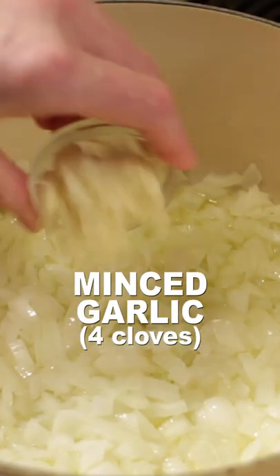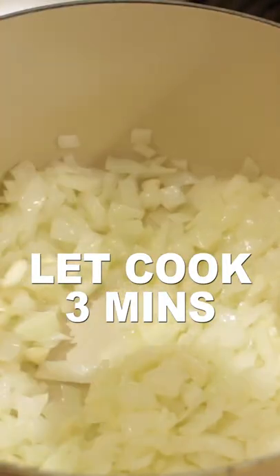Add four chopped or minced garlic cloves. Let cook about three minutes.